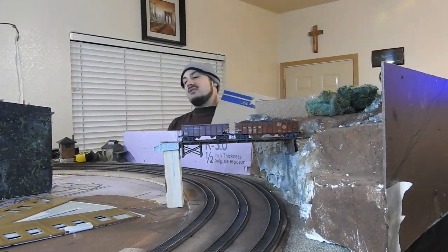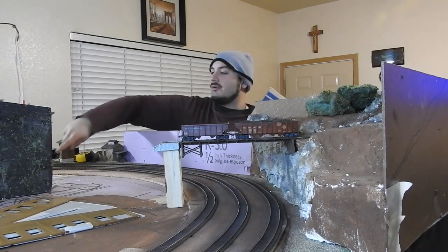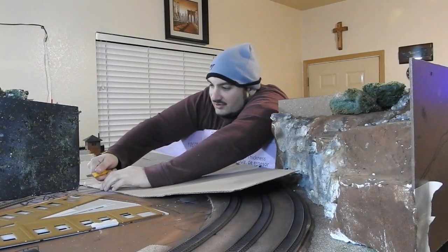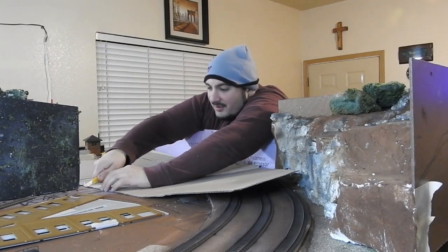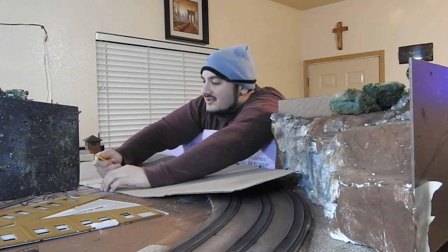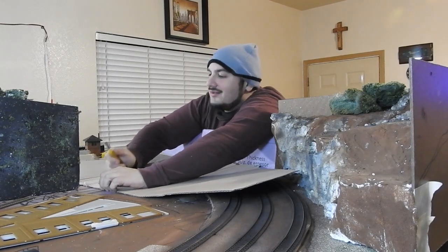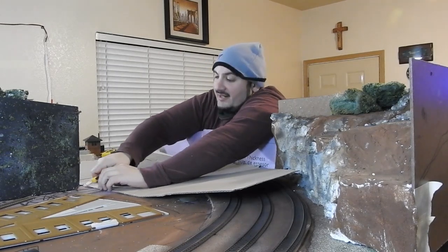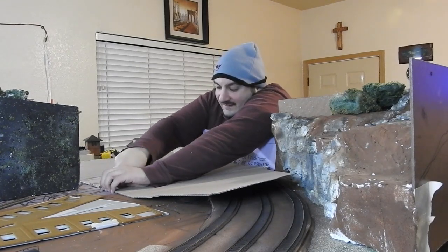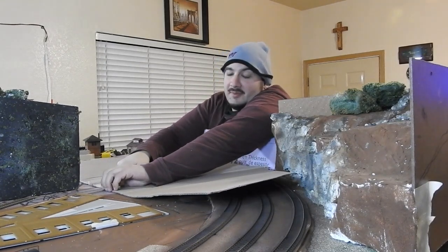We are going to trace the actual base of this diorama. Joey, this is why you need to prepare before you start creating content. Why is this not cutting? Well, the blade's upside down — so that will help. I got stuff falling; I just make things difficult for myself, as you can tell.